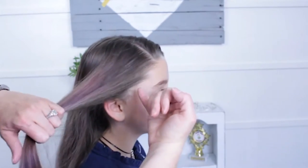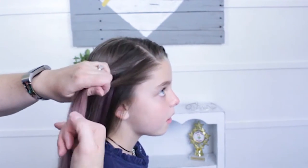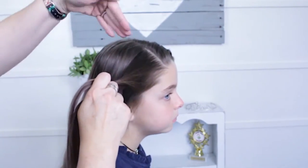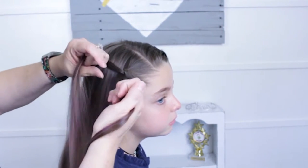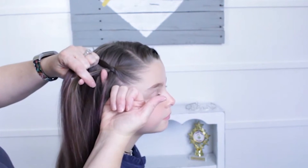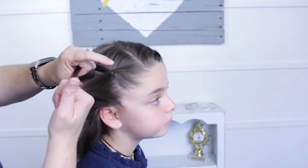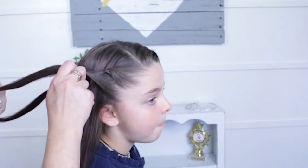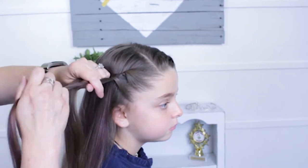I'm going to pick up this little corner right here near the part, and it's a twist — I'm splitting it in half and then starting to twist up. I'll twist it around one full time before I pick up hair. Then I pick up a small section, bring my finger right to the hair, and incorporate that in.